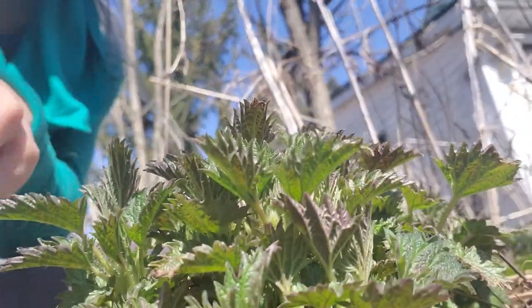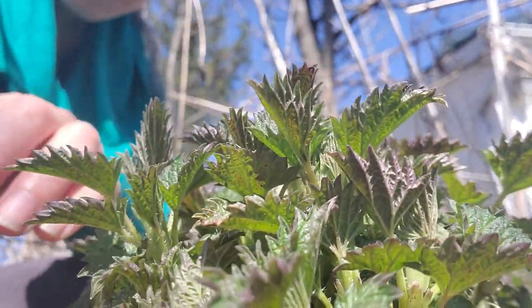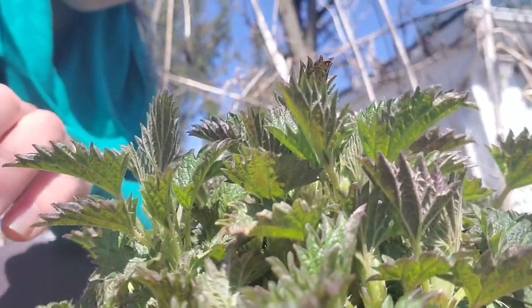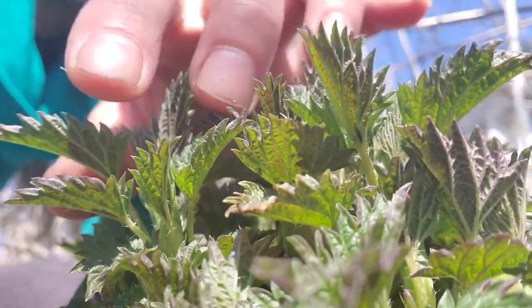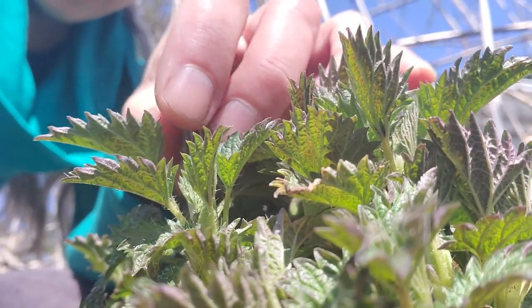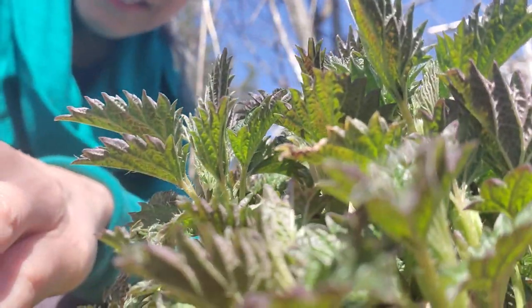Now if you look towards the ground of these tall stalks, you'll see this year's growth, which is now ready for its first harvest. Up close you can see these little hairs on the stems, and they're also on the undersides of the leaves.